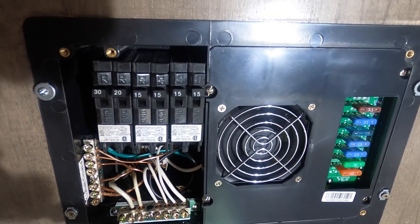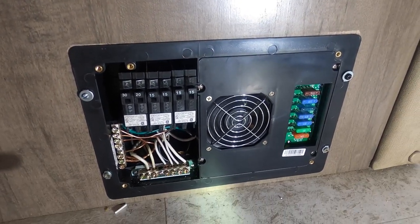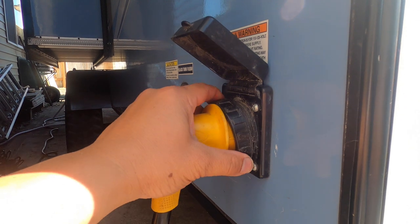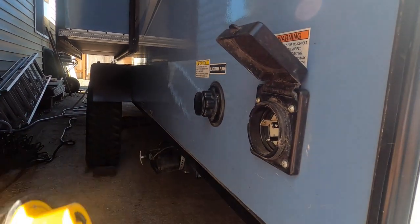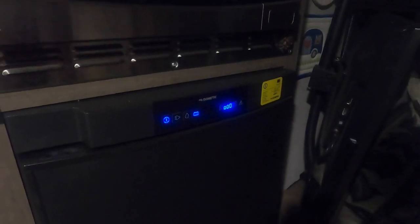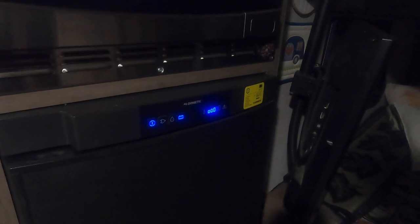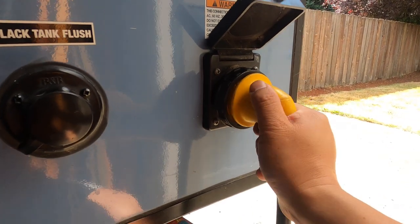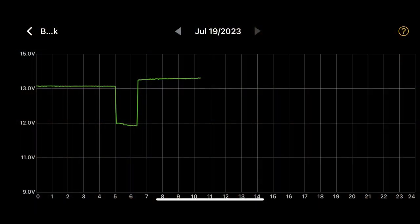I think we did it! For a final test to make sure the converter is charging the battery when plugged into shore power, I drained down the battery some by unplugging the trailer from shore power and turning on the refrigerator using battery power — you know how the refrigerator is a battery power hog. After about 90 minutes, I turned off the refrigerator and plugged the trailer back into shore power. This graph shows the drop-off in battery voltage as the refrigerator was active. After plugging back in, the voltage goes up to charging level, so I know the new converter is working properly.